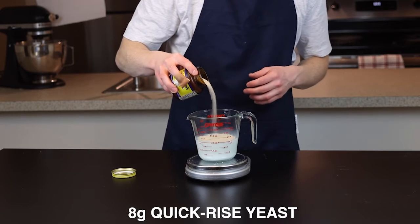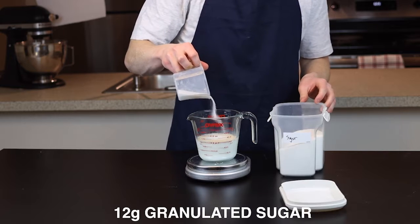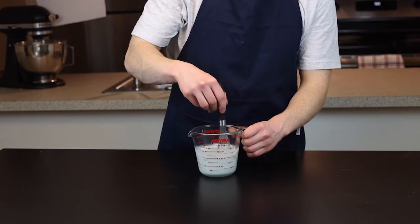Now just add 8 grams of quick-rise yeast along with 12 grams, or about a tablespoon, of sugar, which will give the yeast something to feed on, again speeding up the rise time.